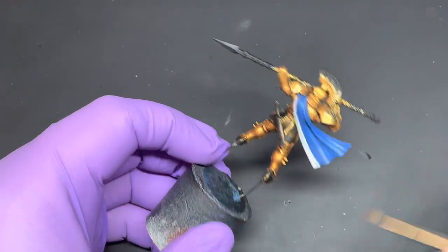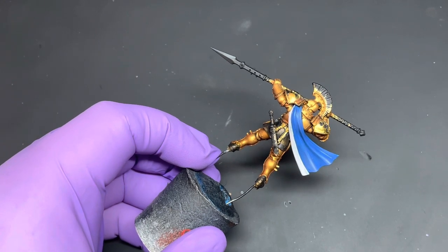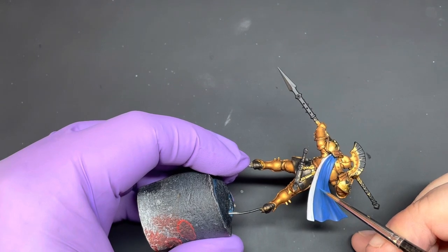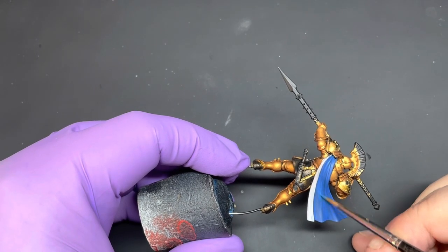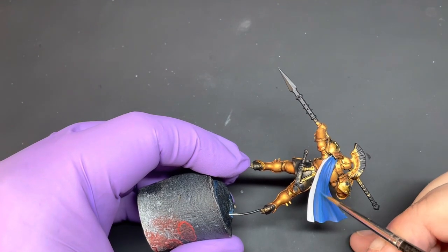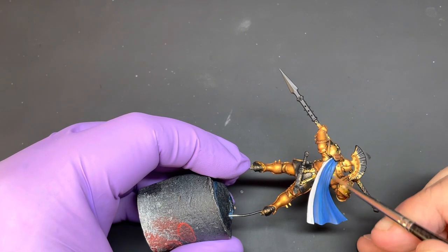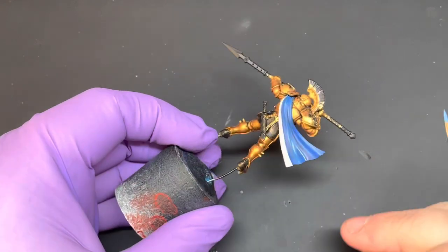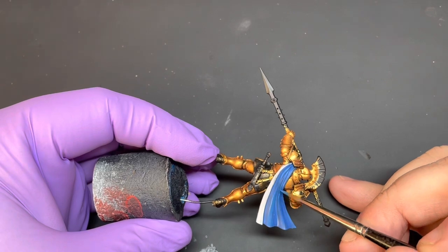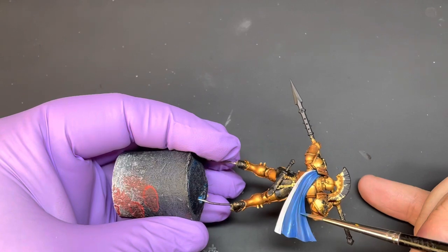Once that's dry, what you want to do is mix three parts Kalador Sky to one part Techless Blue. With this being quite thin, put a bit of water in there. You just want to bring this highlight to the raised areas. It's a little bit of an annoying cloak because it's got a lot of folds near the top, but just use the side of the brush to pick those out.